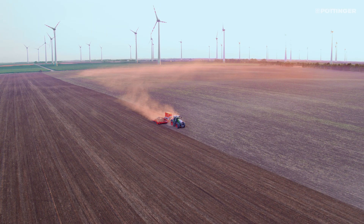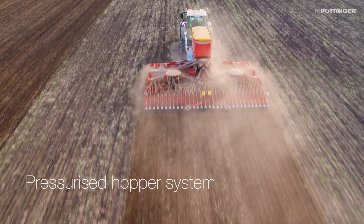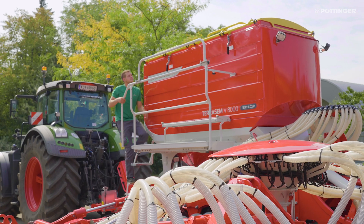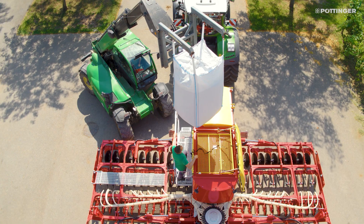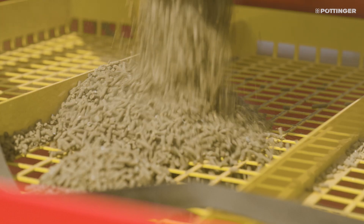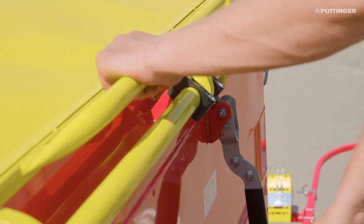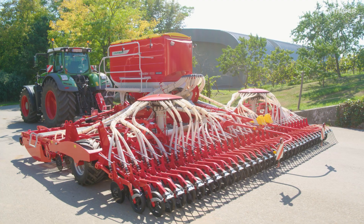Targeted placement reduces losses and saves fertilizer as a result. All fertilizer seed drills are equipped with a pressurized hopper. The two-part hopper with a fixed 60 to 40 partition can also be filled with 100% seed. With a hopper volume of 4,200 liters or 5,600 liters, the number of filling intervals are reduced.